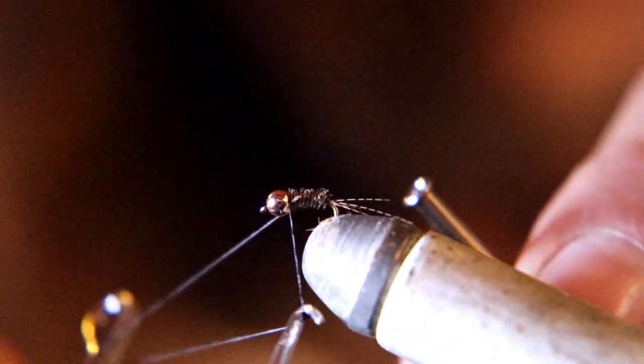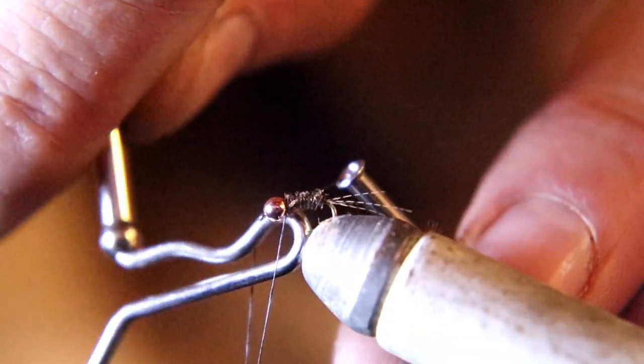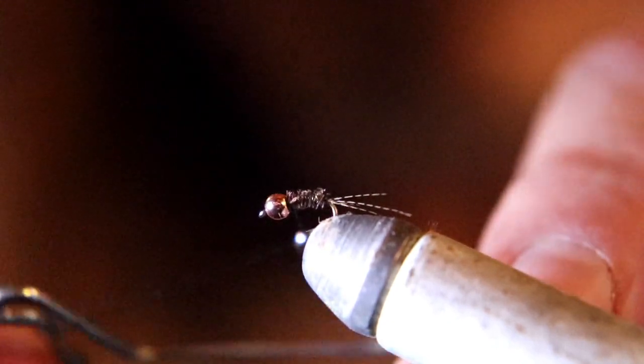Now whip finish on there, and that's it — another easy, deadly fly for your fly box for the early spring.